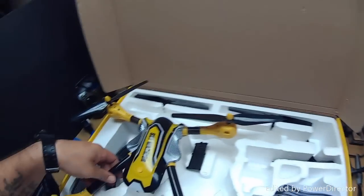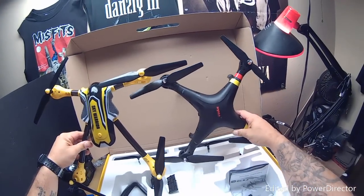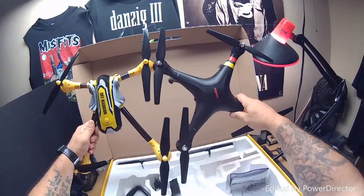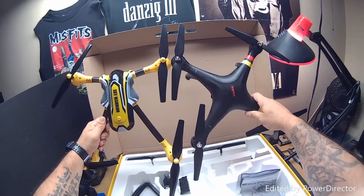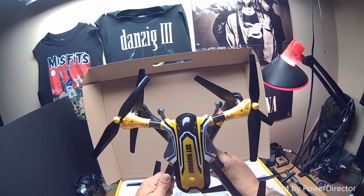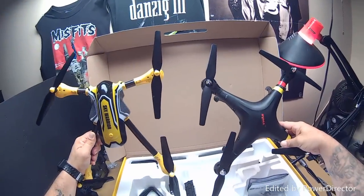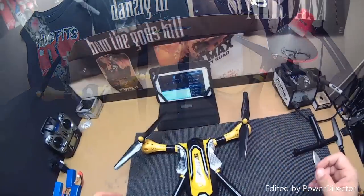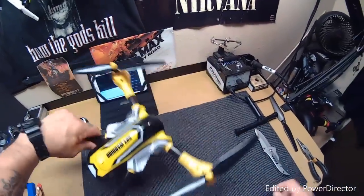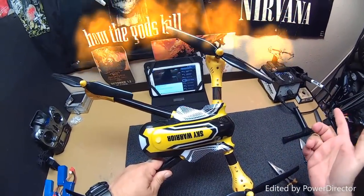I want to show you the size comparison between this quadcopter and the Syma X8. Put the arms together — you see how much longer the Kaidang is? It's about an inch or two inches longer, and also about an inch or two inches wider. So this quadcopter is bigger than the Syma X8.